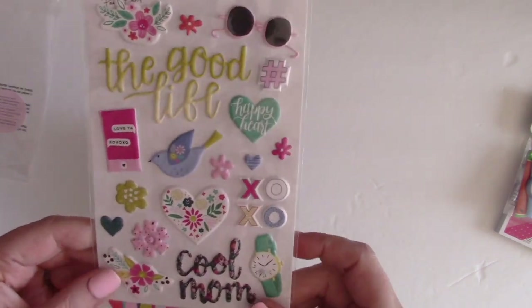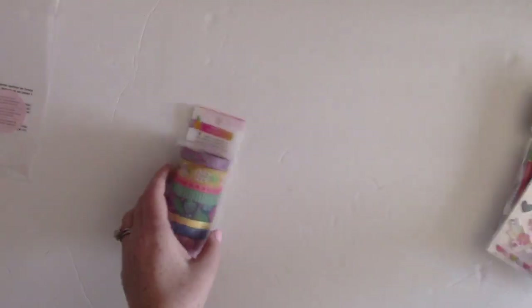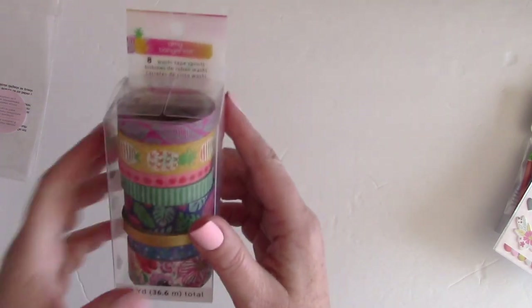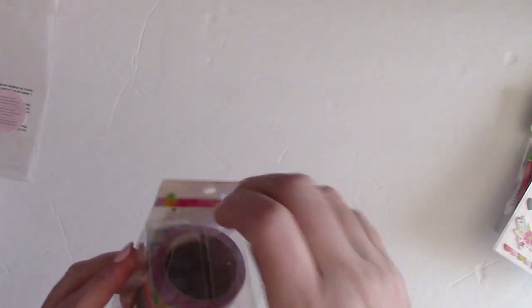The next thing is from Pink Paisley — the Paige Evans Oh My Heart collection. These are traditional adhesive-backed puffy stickers in a smaller size format, which are great.